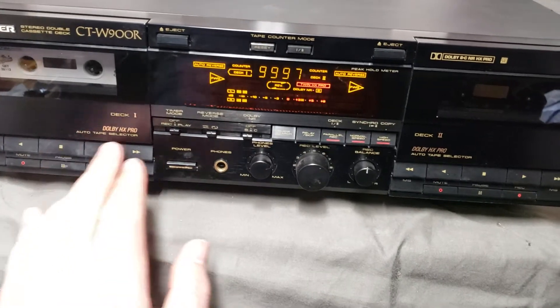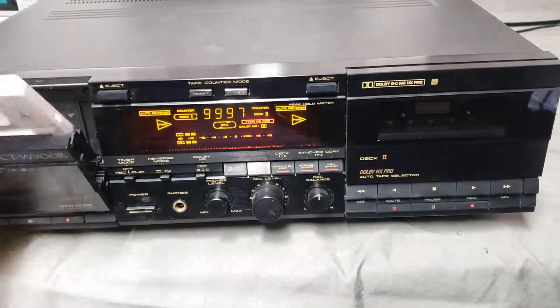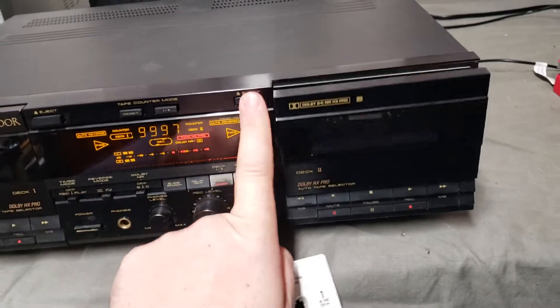It also dubs flawlessly. I don't have another blank tape to show you, but I'll put it in this deck too.